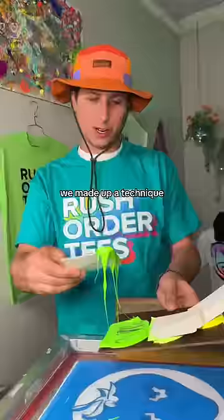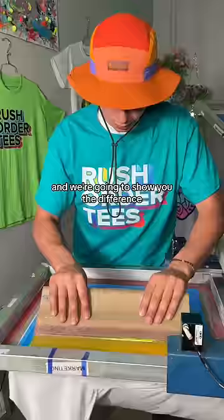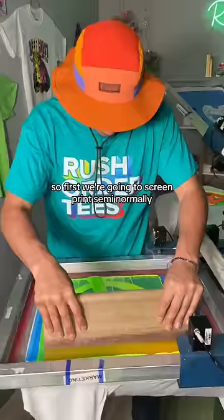This is why no one does this in screen printing. We made up a technique that we like to call splash printing, and we're gonna show you the difference. So first we're gonna screen print semi-normally, making a nice little gradient.